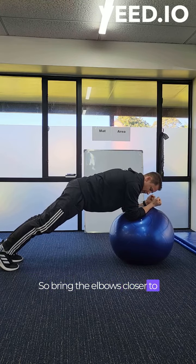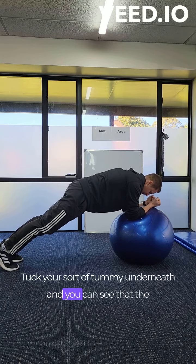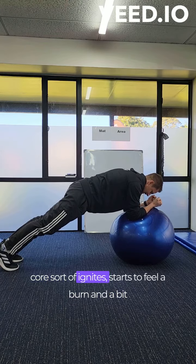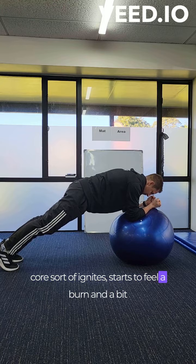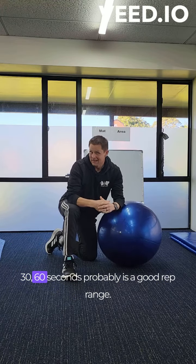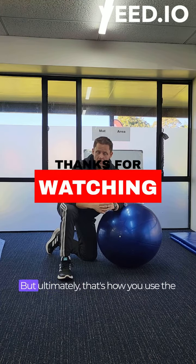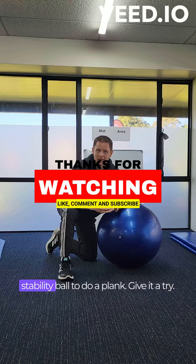Bring the elbows closer to your body and engage the core and tuck your tummy underneath, and you can see that the core ignites and starts to feel a bit of a burn and a bit of a wobble. Then you can hold that for maybe 30 to 60 seconds, which is probably a good rep range. If you can do more, do more — but ultimately that's how you use a stability ball.